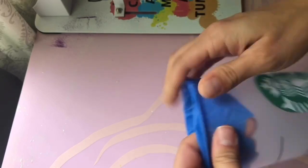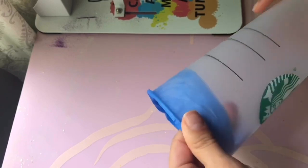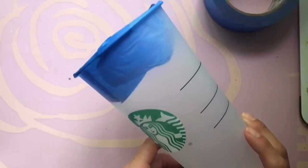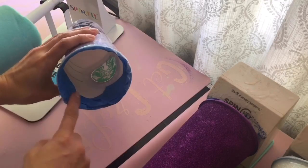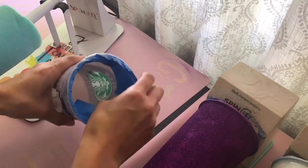Just tuck that in as well, and this is how I prep my cups. When I'm working with epoxy, I normally do maybe three to four coats and the tape will stay on the whole time. Here is a finished cup and now it's time to take off the tape.